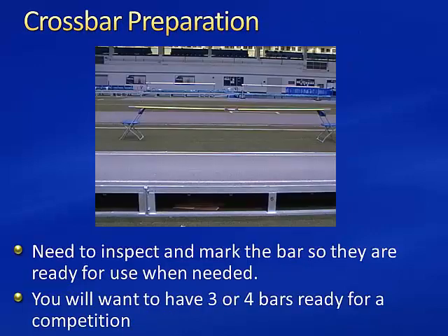Crossbar preparation for vertical jumps. Preparing pole vault and high jump crossbars ahead of time helps ensure a fair competition. What we'll do here is inspect and mark the bars so they're ready for use when needed. You'll probably want at least three or four bars ready for a competition.